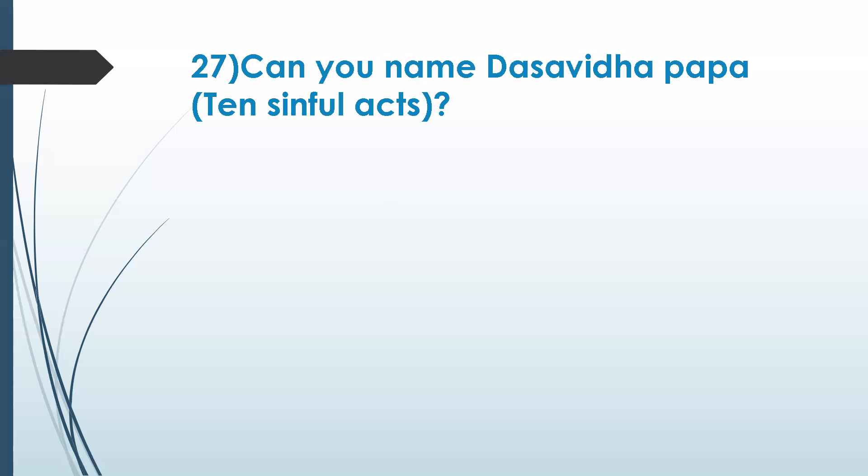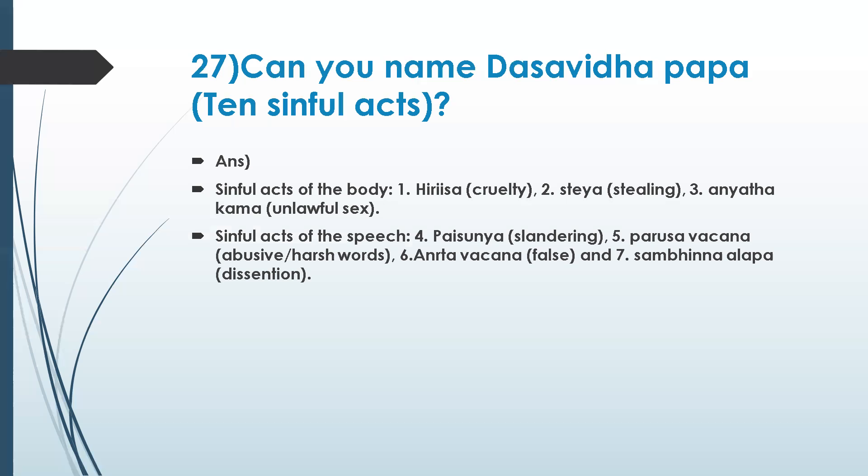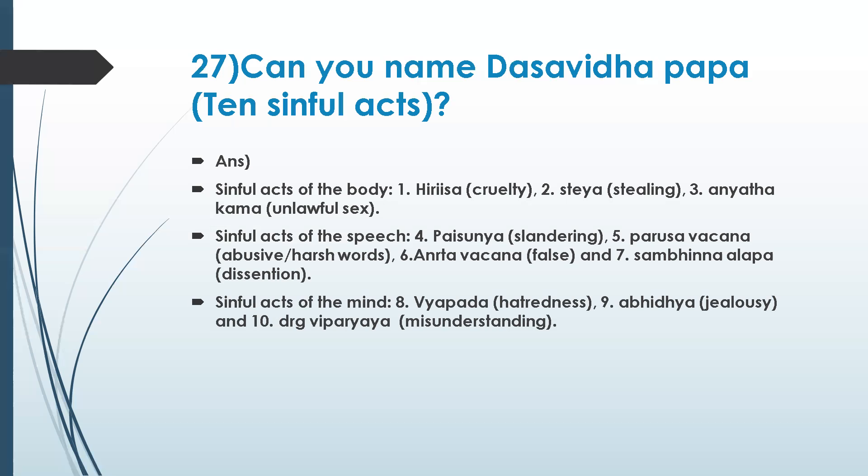I'm choosing some questions specifically so that we know what we should avoid. One sinful act is related to speech, one is related to physical, and one is related to mind. Let me go to the answer. Sinful acts of the body: cruelty, stealing, and unlawful advances.